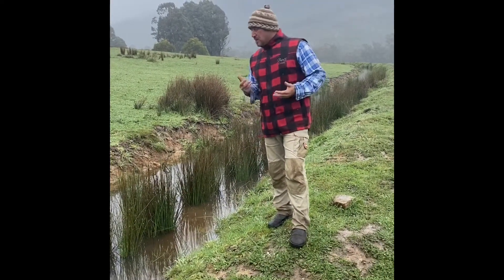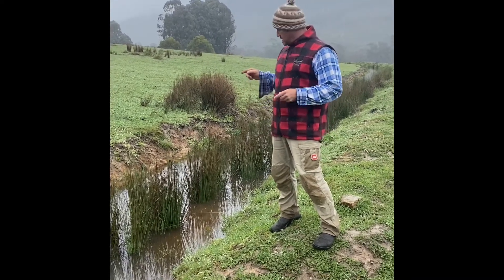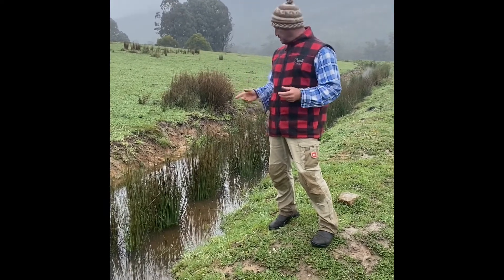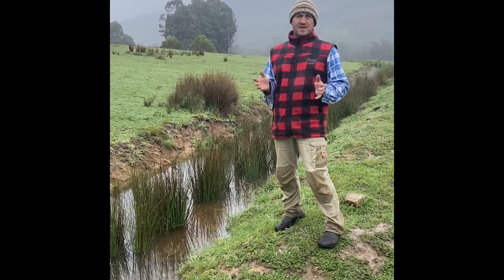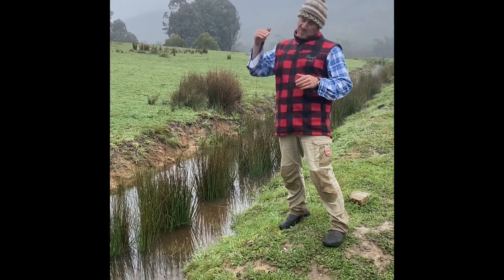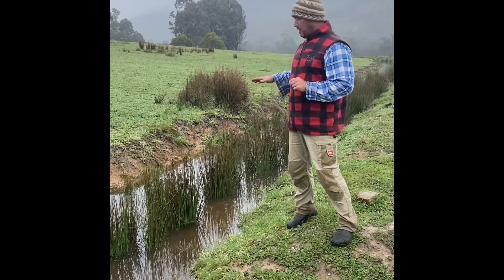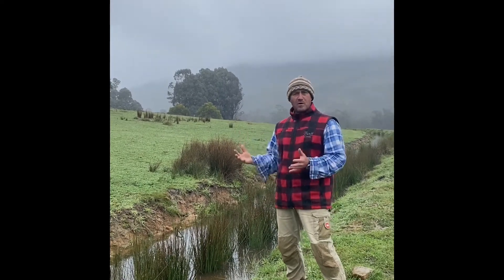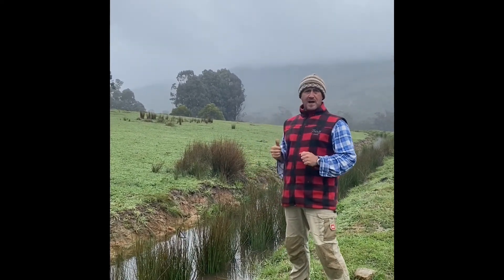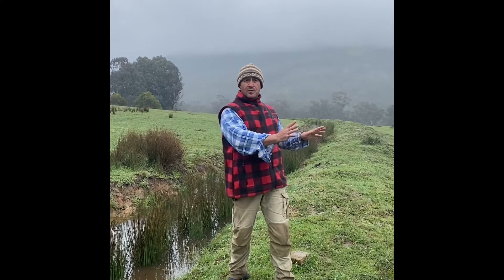We've only had these swales in place for around about a year now, and already its own little natural ecosystem is starting to evolve — we're getting water reeds coming up. That's the perfect scenario for me. The water reeds have long tap roots which penetrate deeper into the soil, getting our water absorption deeper into the subsoil. As these water reeds start evolving, it's all about reducing evaporation — when the sun comes out in the afternoons, we can hold the water in place for a longer period so it can slowly move down through the pastures.